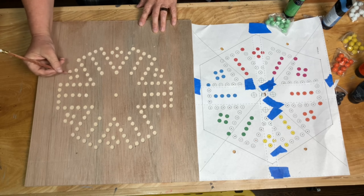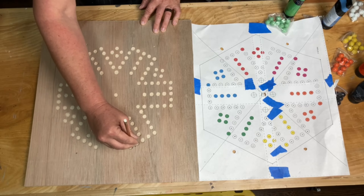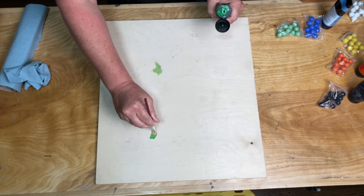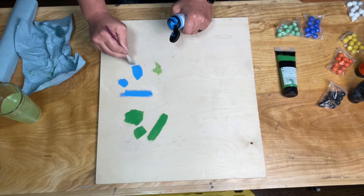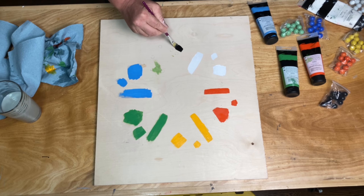After a bunch of hand sanding, I used the template again as a reference to mark out the areas that needed to be colored on the half inch piece of plywood, and painted the areas to coincide with the different colors of the marbles that I purchased. You can purchase sets of marbles specifically for this game with different color variations — I'll leave a link below to the set that I bought.